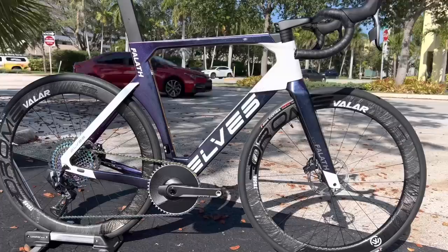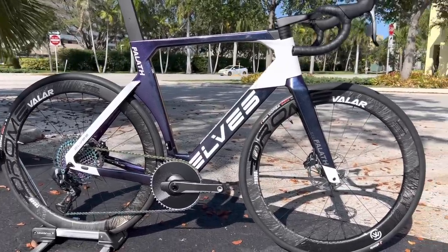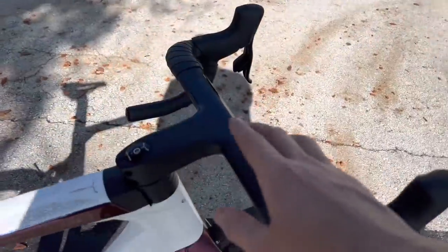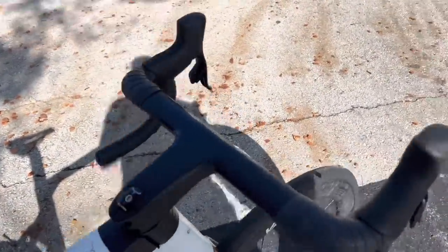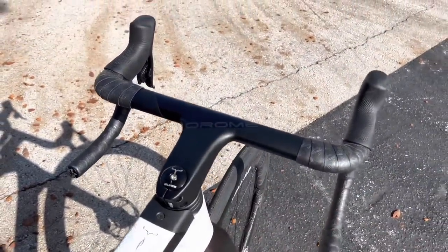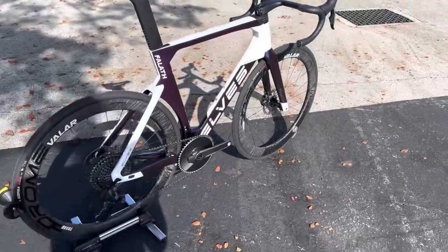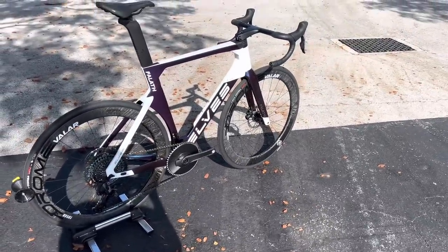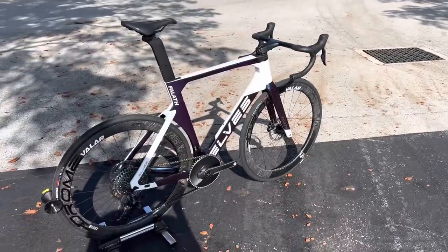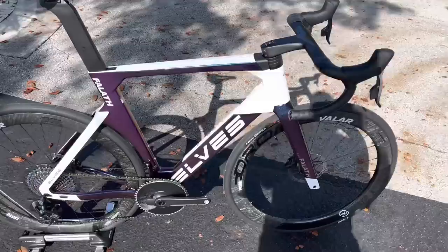The frame is $1,300. The wheels are usually $1,000 but these wheels are $800 for the set — unbelievably cheap for what you get. The bike comes with a bottom bracket which is a press-fit PF30. The handlebar, if you buy it with the frame at the same time, is only $110 — their own Oram brand. The stem is 110mm with a 42 centimeter width. So you're looking at around $2,300 for frame, seatpost, wheels, handlebar, stem, bottom bracket, and headset.